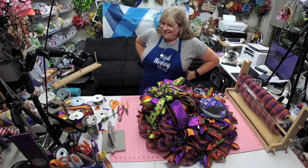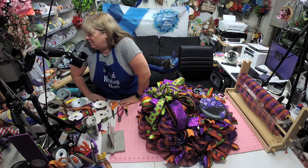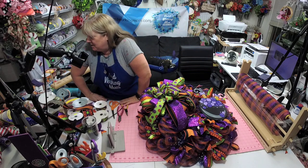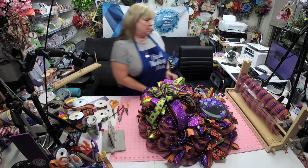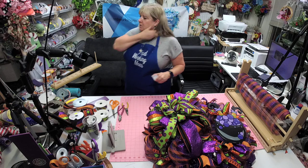If you could see how many signs and how many ribbons I have — I might have a slight problem with ribbon and signs. I can't help it, they're just so fun!